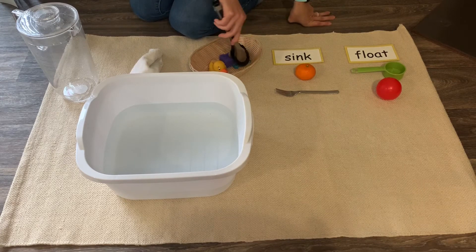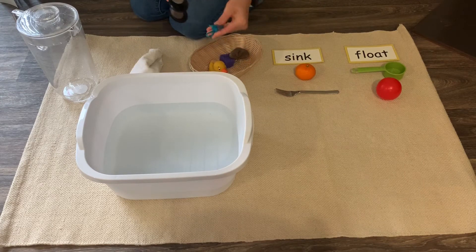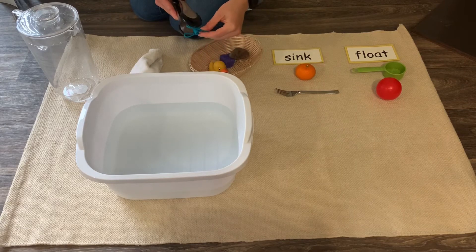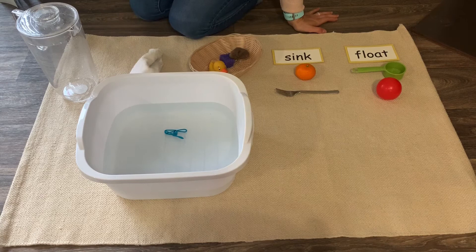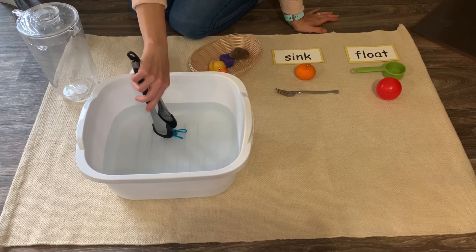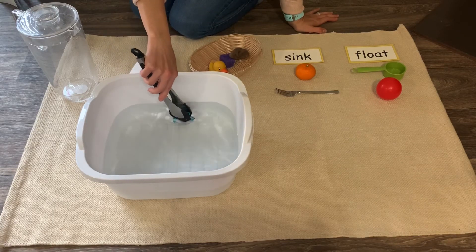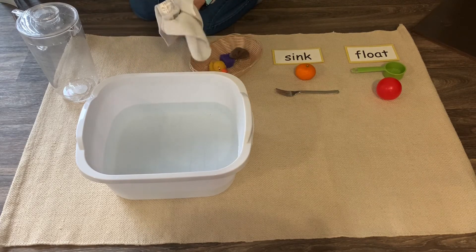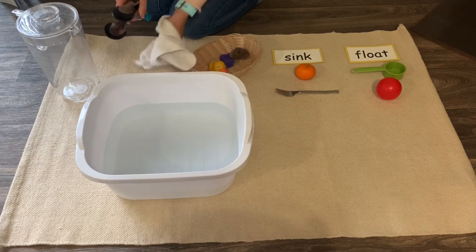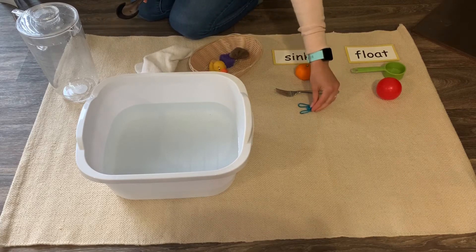Let's try this little clip. Let's see — it sinks. Sink.